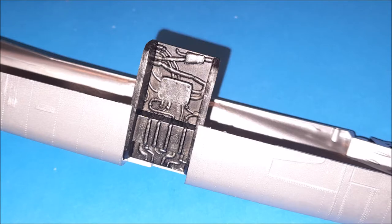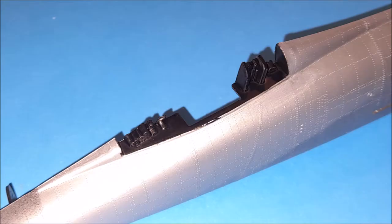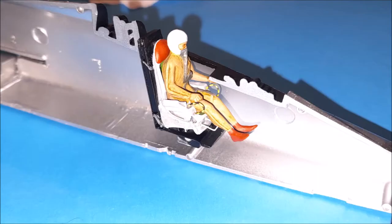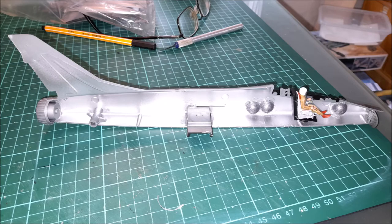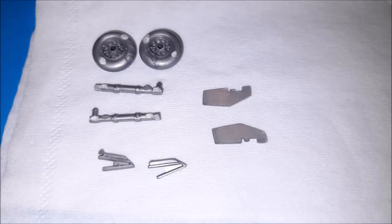The fuselage didn't quite match up and there was quite a deal of filling to be done. Also, obviously it's showing its age as the cockpit details were virtually non-existent. I had to just paint that area black and hopefully it blurred out the details there.